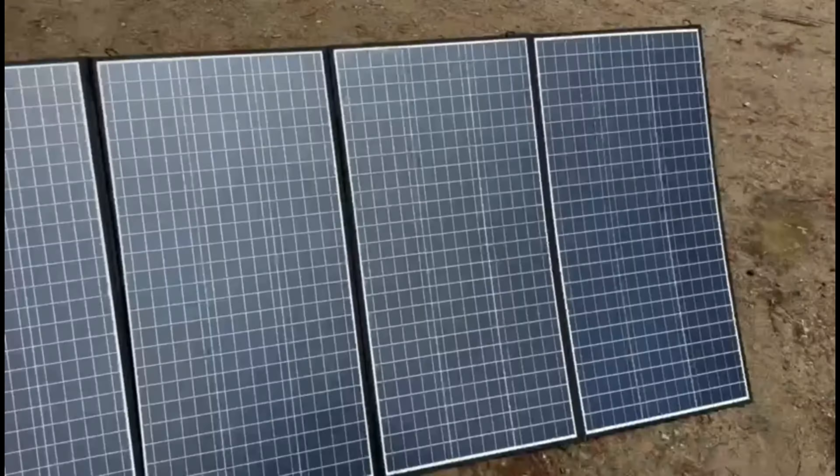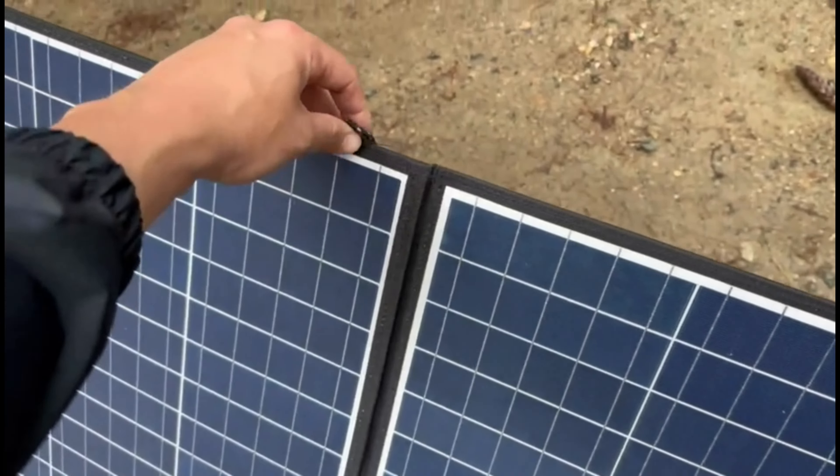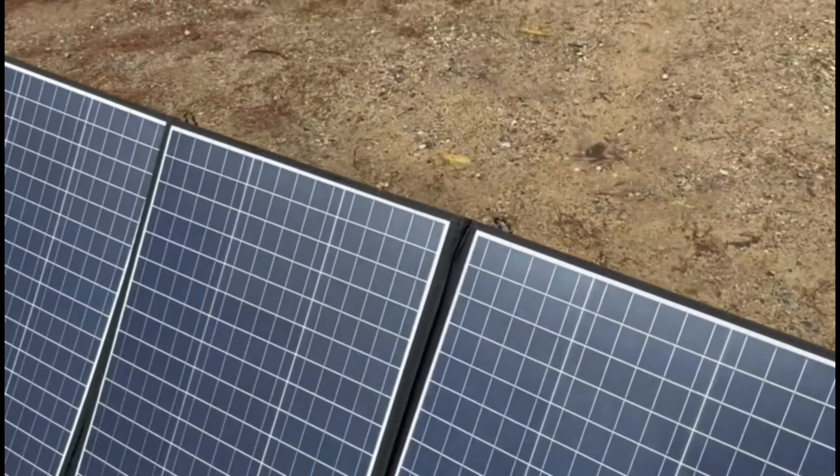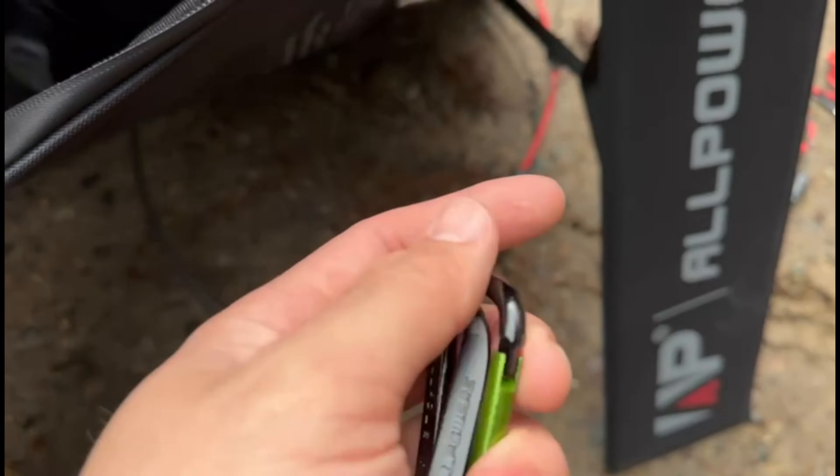It's still a little bit cloudy there. Five panels here, and it also has these little grommet things so you can actually hang this up. It also comes with these carabiners — they actually say AllPowers on them, which I thought was kind of cool. There's a bunch of them in there, I think there's like 10 or so.